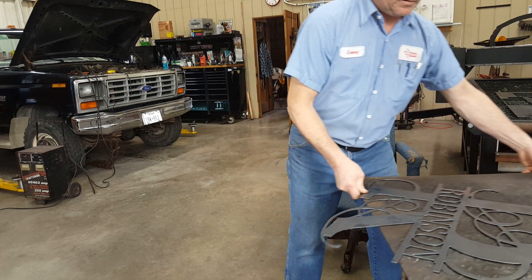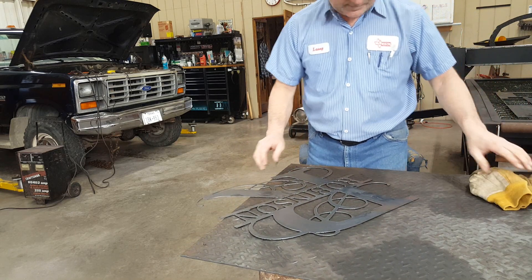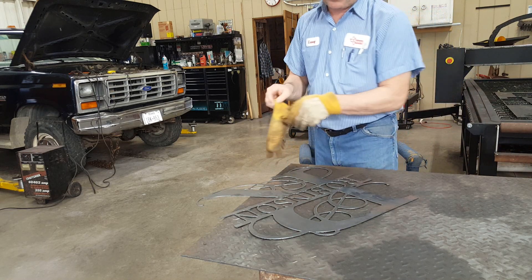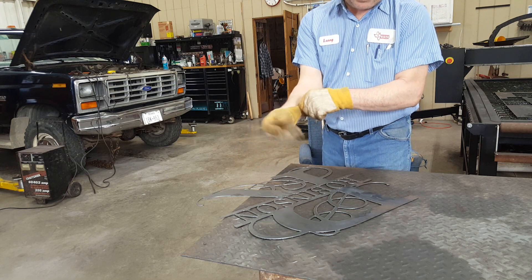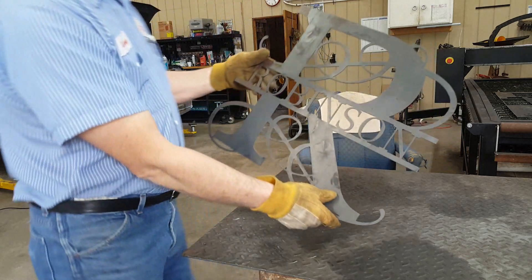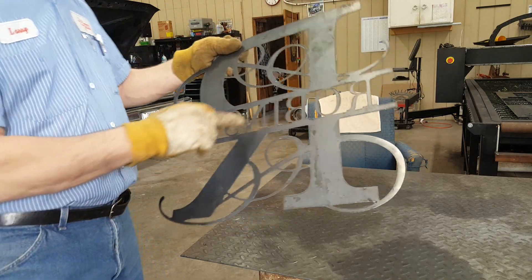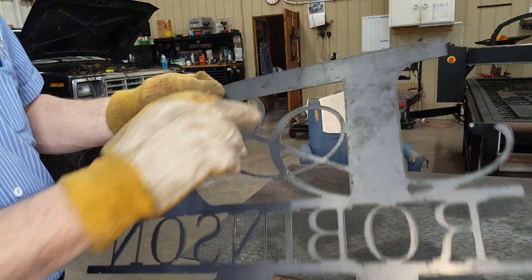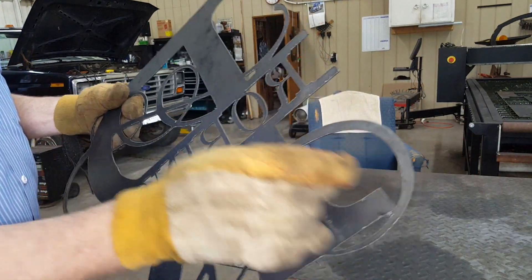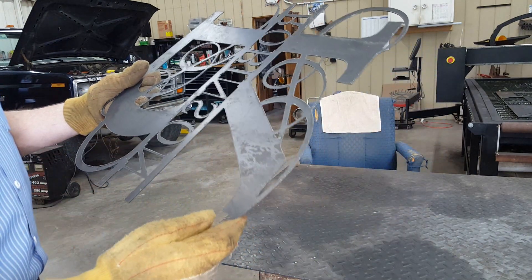For new guys that are hard-headed like me, that's one of them — getting rid of this dross. I cut this for my sister-in-law last night. This is 16-gauge material, so anytime you do that you've got a lot of dross on 16-gauge and 14-gauge, really. I don't care what settings you use, you're going to have this. This is fine cut at about 160 inches a minute or so.